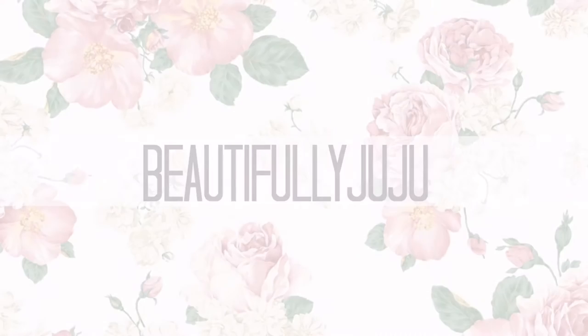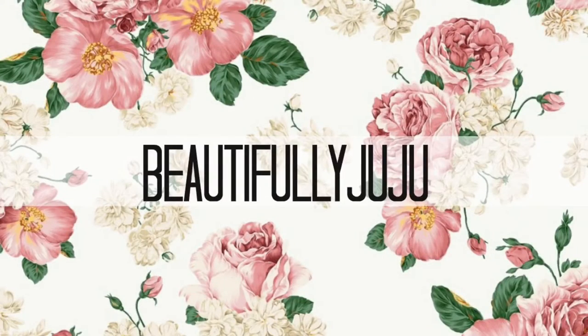Hey internet, it's Ju — for those of you who don't know — and welcome to my channel. Today, as you can tell by the title below, I'm going to be doing a wig review on this unit on my head.